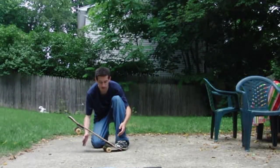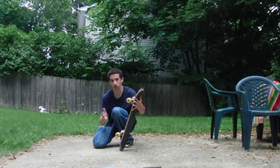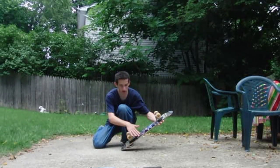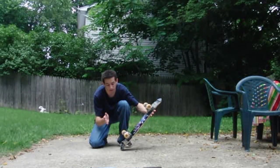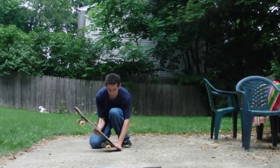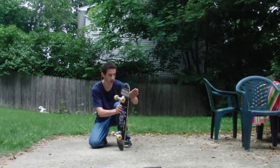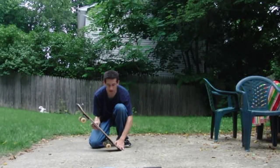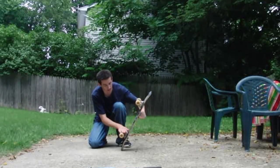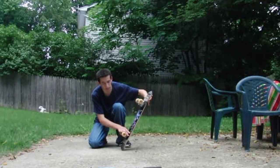The back foot just jumps onto the truck — that's pretty easy. But with the front foot, do not try to catch for it, because you'll end up really close to the ground at a horrible angle and it's hard to recover. What you have to do is let the board come up and drag your front foot up the board so you get a nice solid angle. The closer you are to the nose the better — you get more balance. If you go halfway up the board, you don't have much to work with.